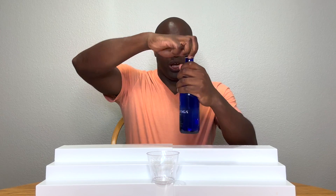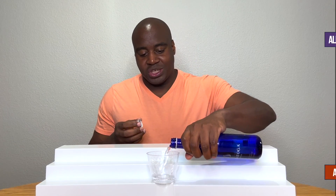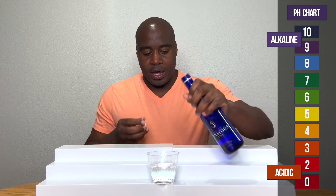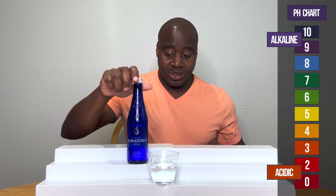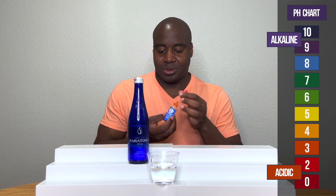You already know how pH goes, so let's get this poured up. If we see a red or orange or yellow, that means this is acidic. Blue, purple, dark purple means that's alkaline. Green is neutral. So let's see what we get here with Saratoga's still spring water.